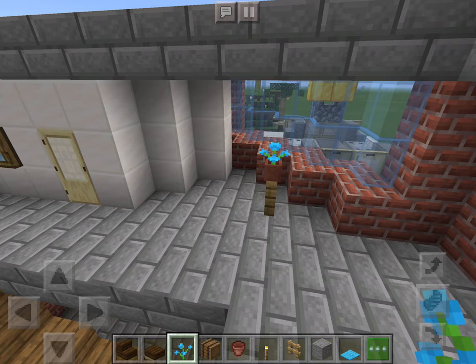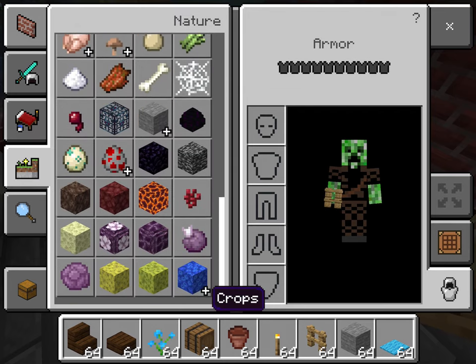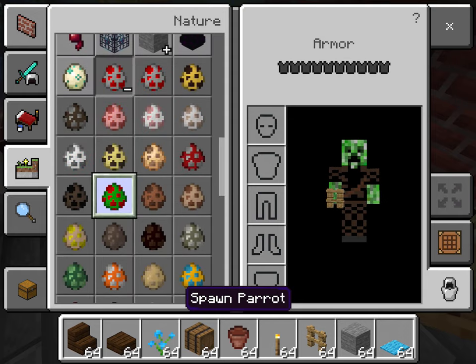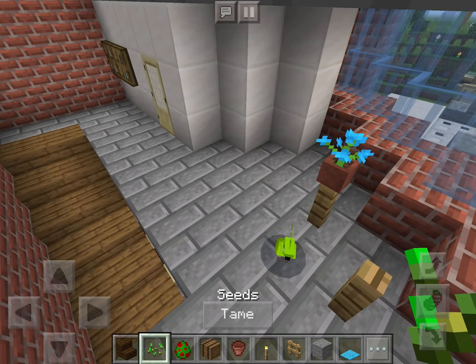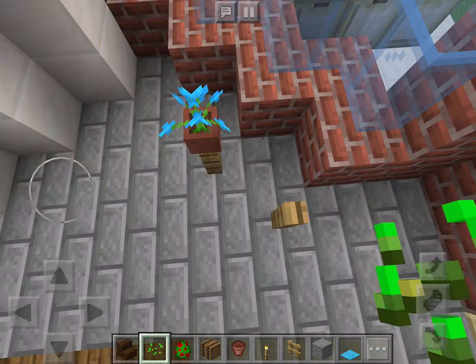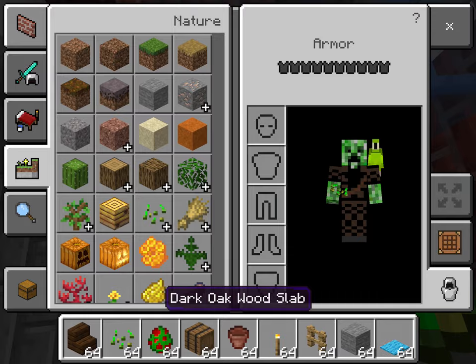There is a parrot on a stand. So you can - where's the parrot? Here. You get some seeds. Okay, I'll get it on my shoulder. And how do you get off now? Come on.